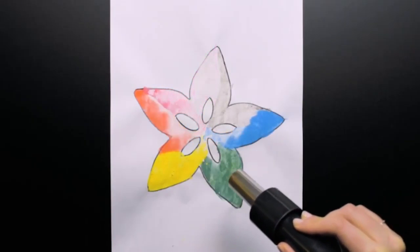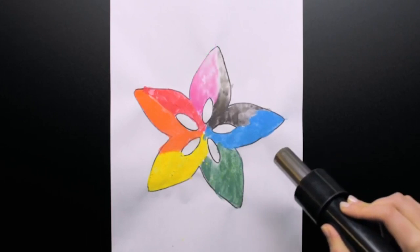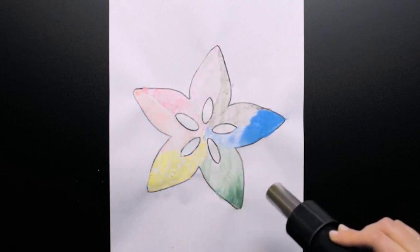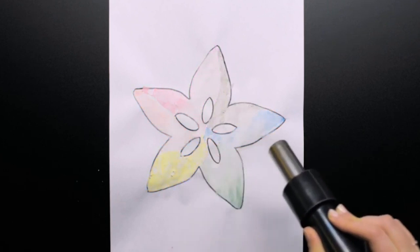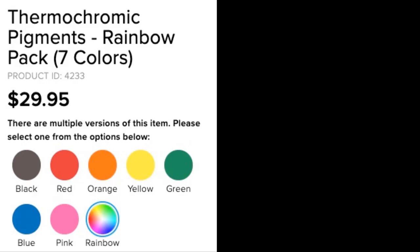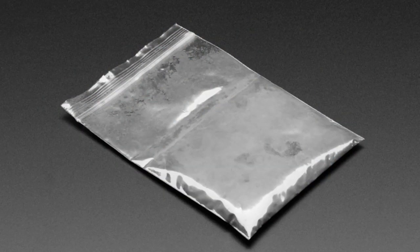We've got a rainbow of thermochromic inks. These are really neat — you've seen them on t-shirts and mugs. These are inks that at 31 degrees C, or about 88 degrees Fahrenheit, they turn from a color to a clear or white color. We got seven different colors — the most popular ones. You can pick individually on the site or get a rainbow pack with one of each: pink, red, orange, yellow, green, blue, and black. They come in packets of 10 grams.